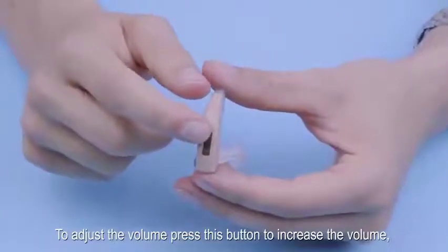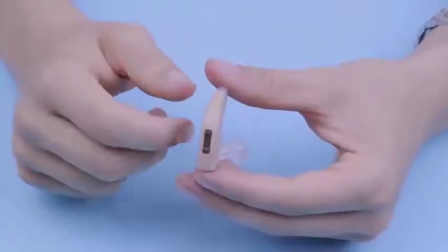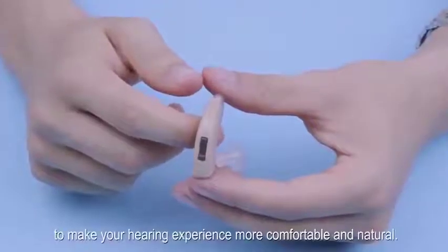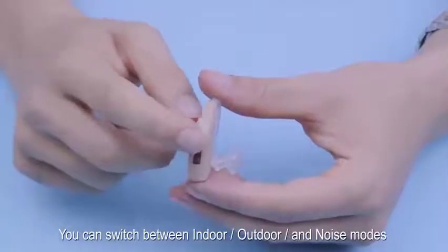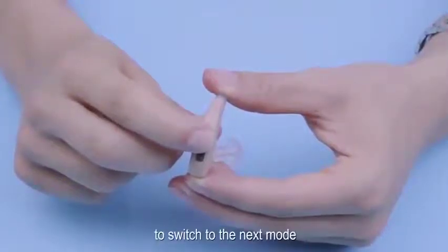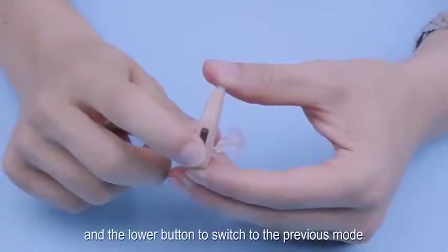To adjust the volume, press this button to increase the volume and this button to decrease the volume. Your hearing aid has 3 different modes to make your hearing experience more comfortable and natural. You can switch between indoor, outdoor, and noise modes by holding down the top button for 10 seconds to switch to the next mode, and the lower button to switch to the previous mode.